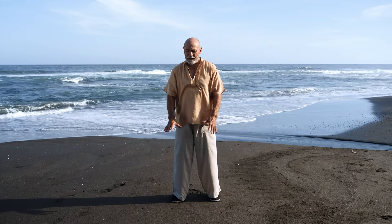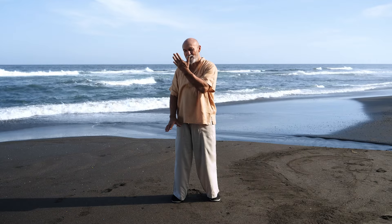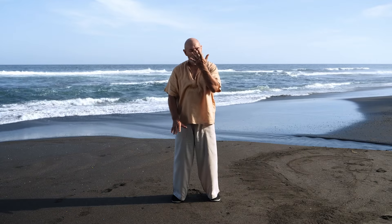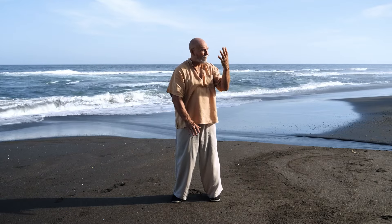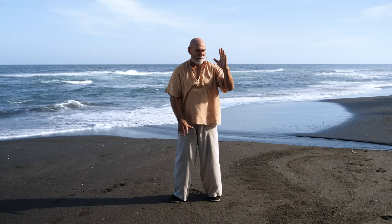The next exercise is called Wind Rustles Lotus Leaves from the Shi Ba Shi Tai Chi Chi Gong system. Bring your right hand up — it comes up and faces toward your face. Turn your hand and your face to the side, rotating from the hips, and then turn it to the front. It's like pushing your ear across the front of your body.